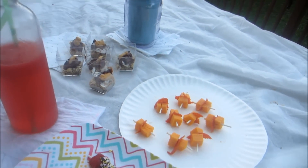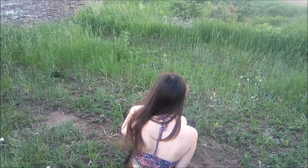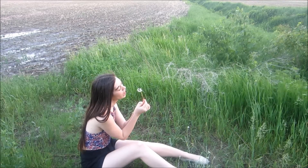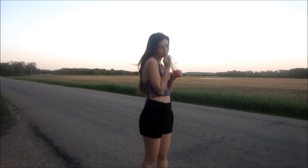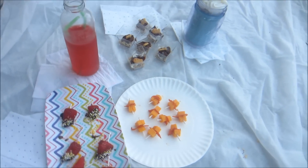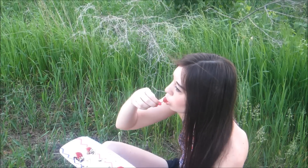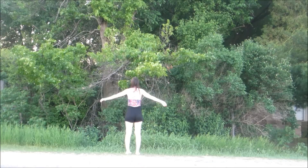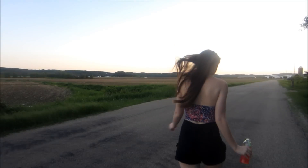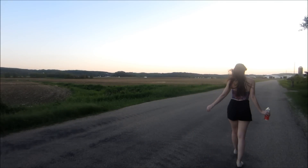So those are all my DIY treats, snacks, and drinks. I hope you guys enjoy this — if you try anything out, please let me know, I would love to see your photos. Have an amazing summer day, and I hope you guys make some of these because they're really fun. I had an awesome time making them, even though it was really warm outside. They just literally taste so good. I'll see you guys later — have a perfect summer day, and I love you so much. Bye!